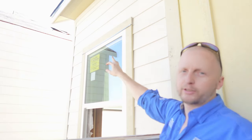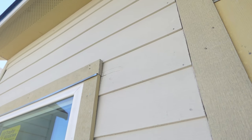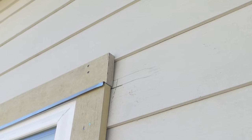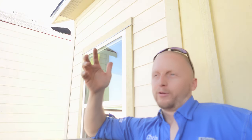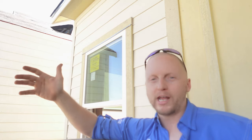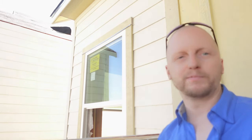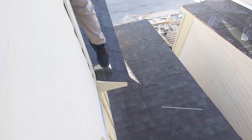Right here on this Z-flashing, when they trimmed out the window and added the Z-flashing they over-cut the hardy siding. This is a prone area for sideways wind-driven rain and an easy spot for water to get in. The argument 'it's small, not a big deal' doesn't hold — everything has to be 100% watertight, because we're on the third floor and water coming in around a window three stories up can cause a lot of damage. You can also see a piece of counter flashing missing on this back side — definitely prone to water intrusion.